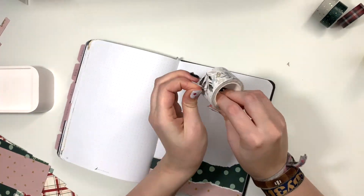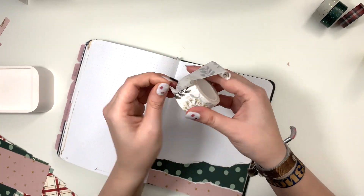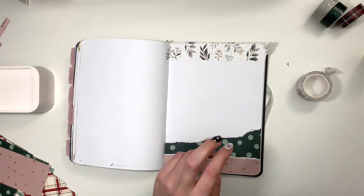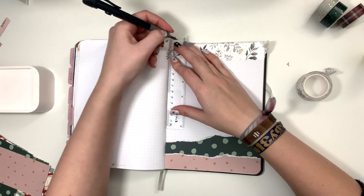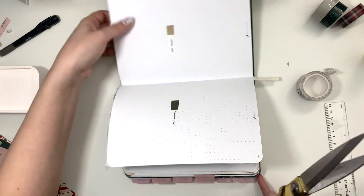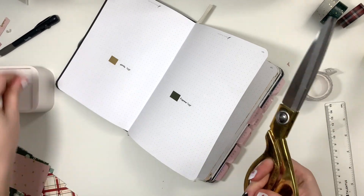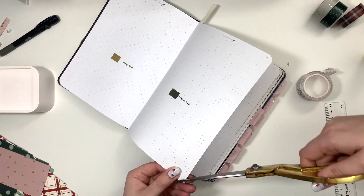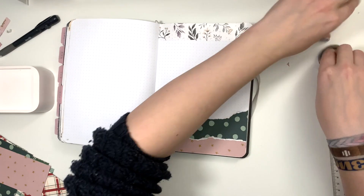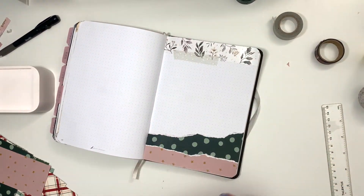So I am using this scrapbook paper — two different kinds — and also this Minty Studio washi tape that is very hard to get off the roll, so it always rips in the middle somehow. That's kind of the base of this cover page, and I also bought some illustrations on the Creative Market and printed them as a sticker sheet. I also have a couple other sticker sheets and some washi tape.